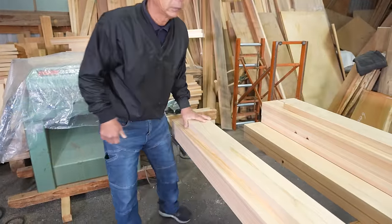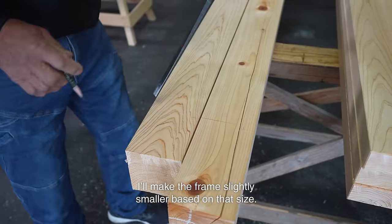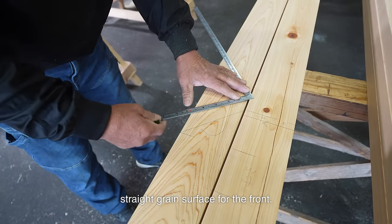Now let's build the frame. Since the length of the deck board is decided first, I'll make the frame slightly smaller based on that size. Only the front of the frame will be visible, so I use the good-looking straight grain surface for the front.